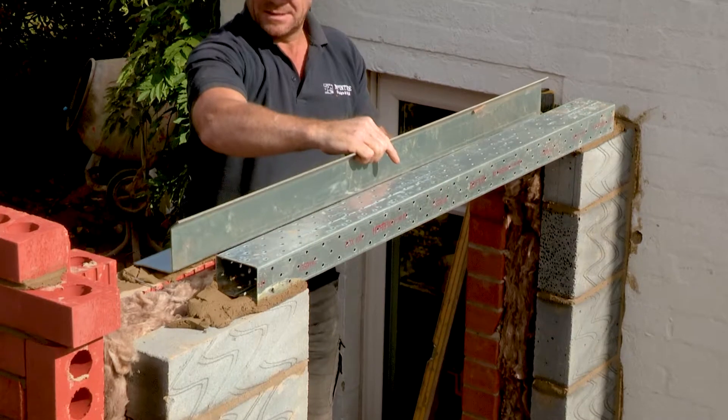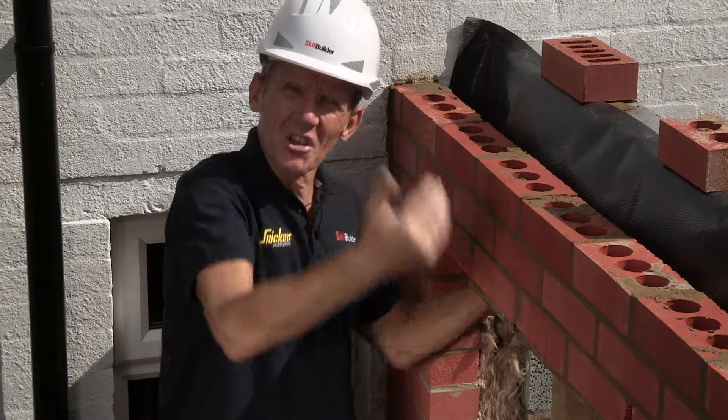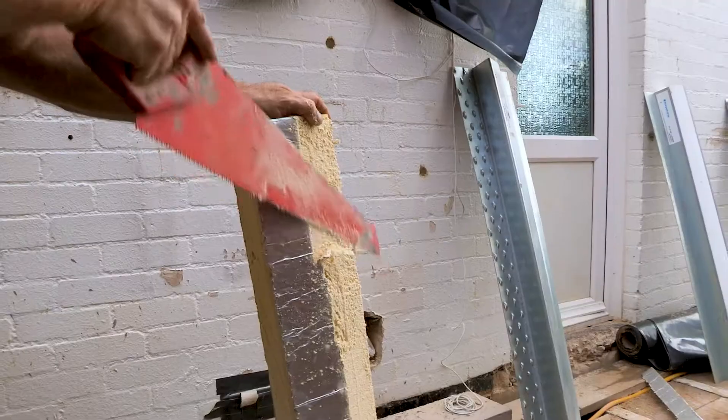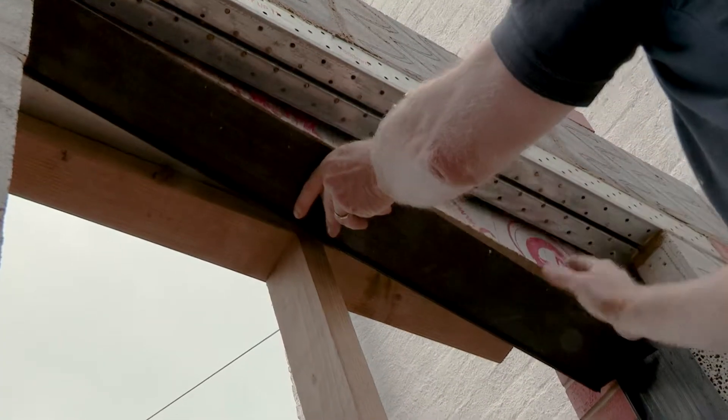Also, because the insulation is coming down at the top, we need to make sure that we continue that insulation on the side of the membrane, which means that we've got to cut the piece and push it up there at the same time as we put those cavity closures in.